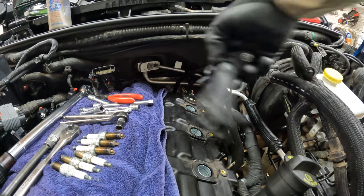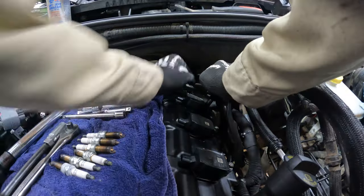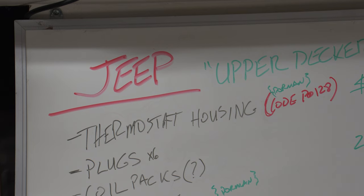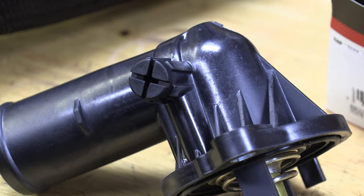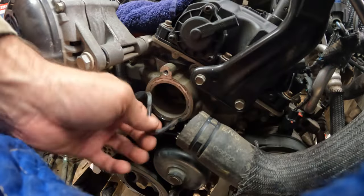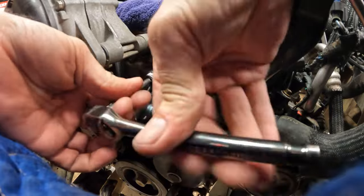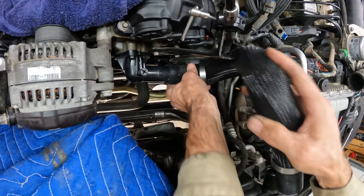Make sure there's some dielectric grease in the new plug boots — these came ready — then you can button up the ignition refresh. Next we'll tackle the item that actually threw an engine code a while back and inspired this whole shindig. A P0128 can often be resolved by replacing the thermostat, and most of these come integrated into the housing, so two 10-millimeter bolts get the old one off. Clean up the surface a bit and bolt the new one on — easiest replacement we've done so far.